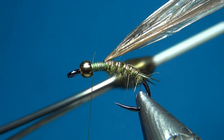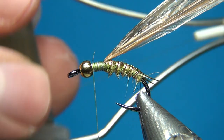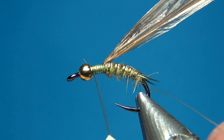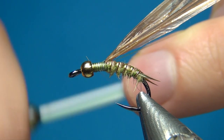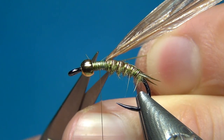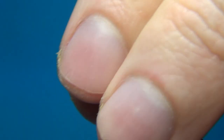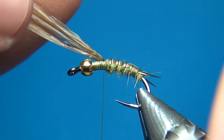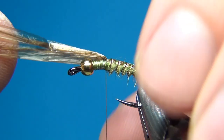Now I'm going to change to the Nano Silk from Semperfly — this one is the 80/0, really thin, in the color olive. I'll start this thread and tie off the other one, just making a few turns around it. Then cut the two threads off at the same time. I'll take the thread down to where we left the thorax cover — the Swiss straw, whatever you want to call it.